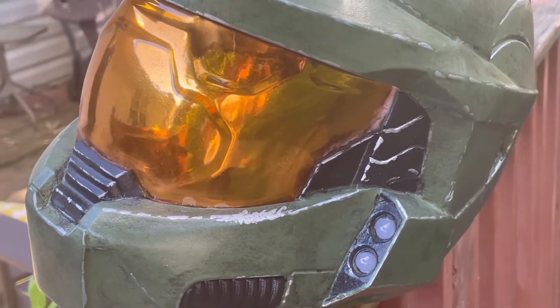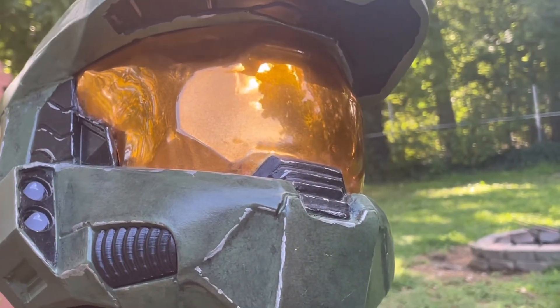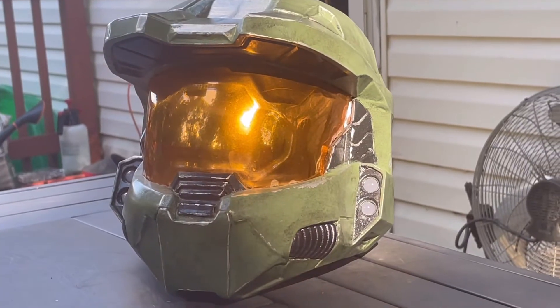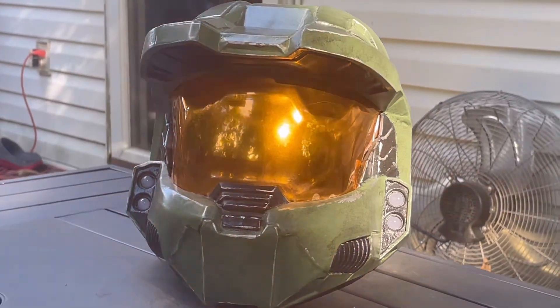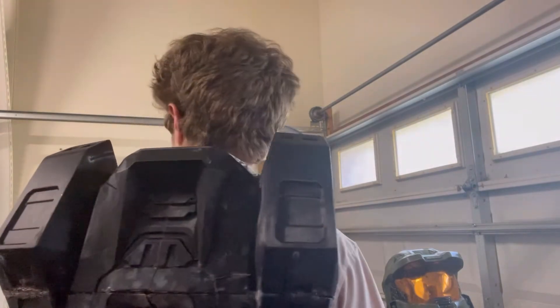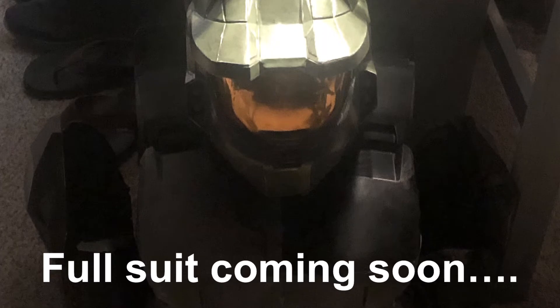After adding in two LED lights on each side, the helmet was done. Thank you so much for watching and stay tuned for part two.